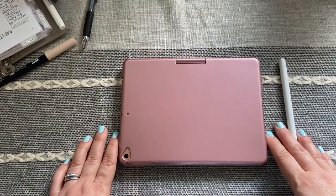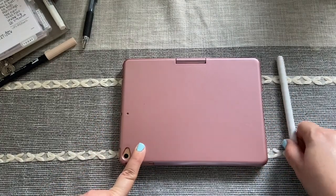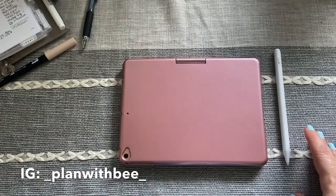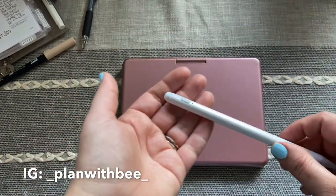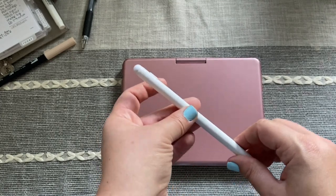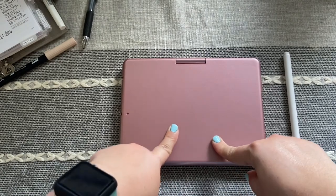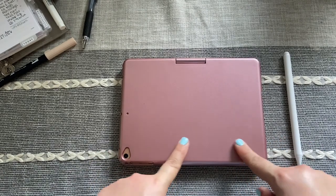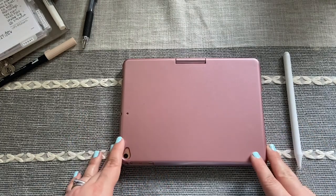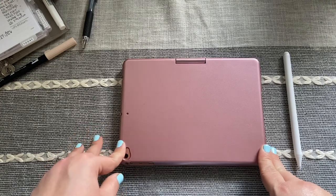I'm going to do a review today on my iPad mini keyboard case and this Apple Pencil dupe. I've had these two items for quite a while now. The Apple Pencil dupe I got back last year, 2019 sometime. The case itself I got early 2020, so I've had it for a good five or six months. I feel like because I use it every day I can create a good solid review for you guys.